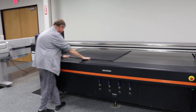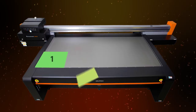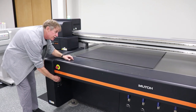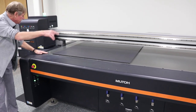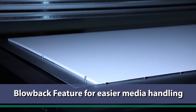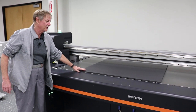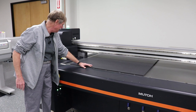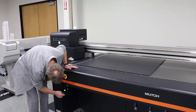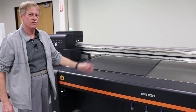One of my favorite features is we have a four zone vacuum table here. We have pop-up guide pins along the edge, and my favorite feature — we also have an air hockey mode. This is actually a blowback so that if you're loading heavier media it'll slide very easy on the table. You turn the blowback off and it sucks it down, lower your pins, and you're ready to print. It won't print with the pins up anyway.